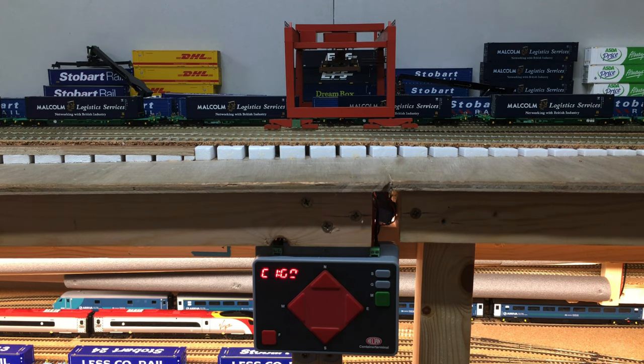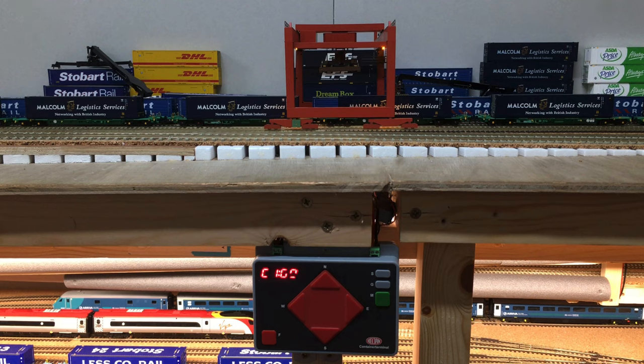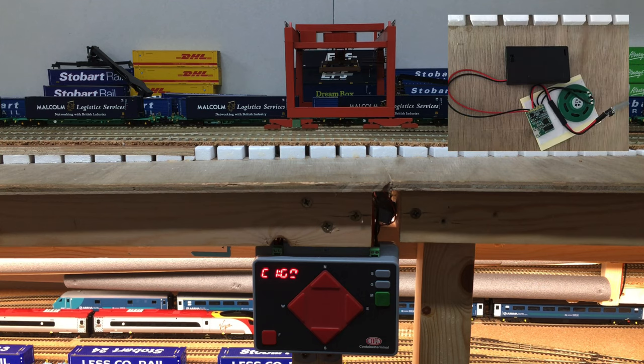The last set of functions on this control unit are the lighting. Pressing G for gantry switches on the lighting for the gantry, and pressing it again turns it off. S is for spotlight — there are two spotlights behind the hoist mechanism. I've also attached a sound module and written to the DCC decoder attached to it the same CV settings as this control unit.